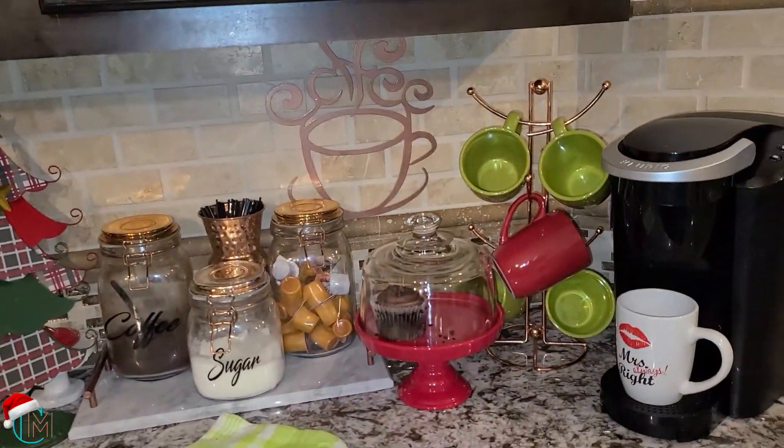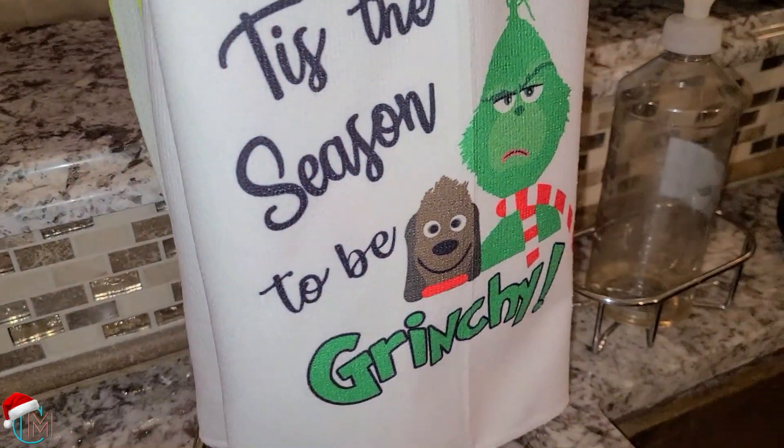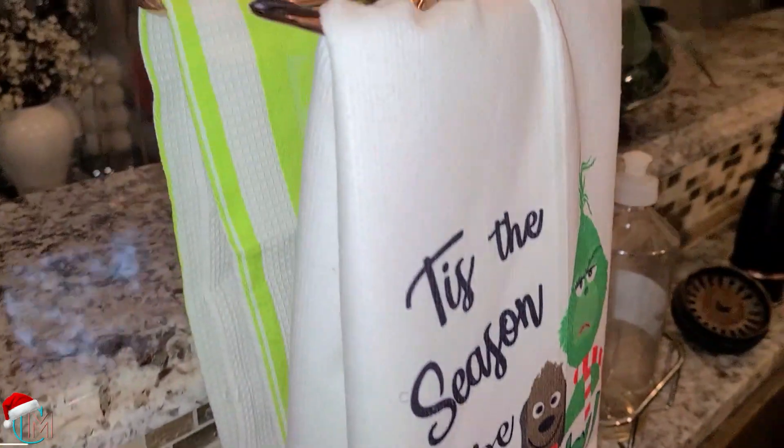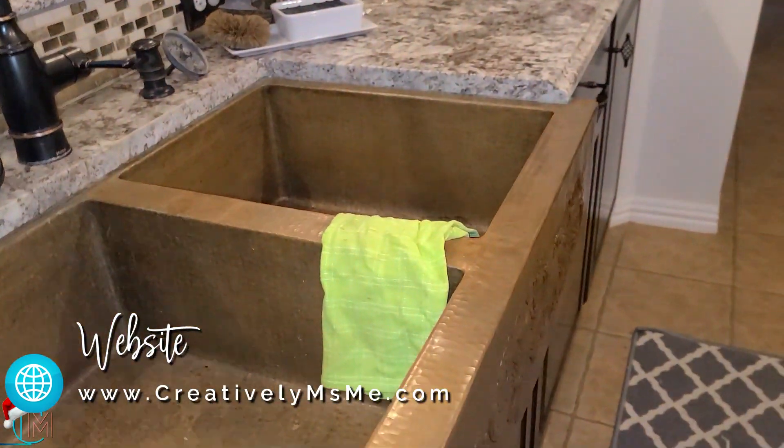See my coffee station. Then over here I have my Grinch towels — 'tis the season to be Grinch! And behind it is a green striped one, the green towel for the sink.